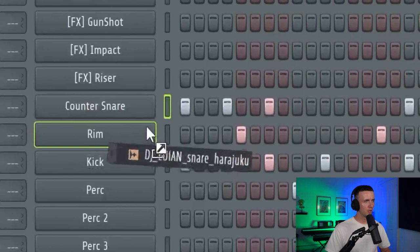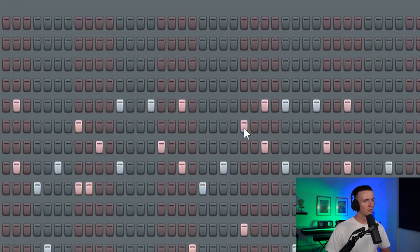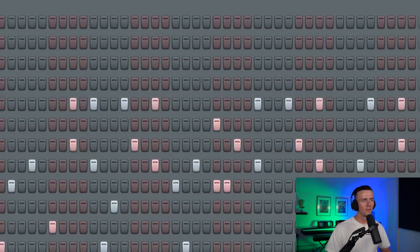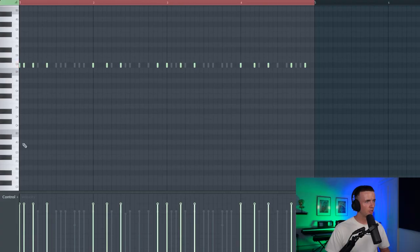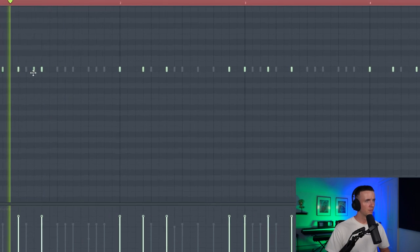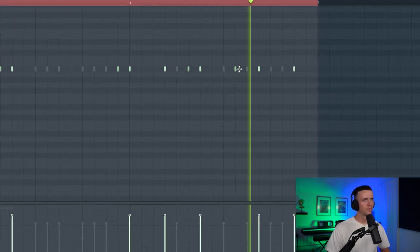I'm thinking a snare too, like this. And then just to make that shaker sound a bit more interesting, we can just add some filling in those. I think that's going to be enough drums for now — just wanted to get the bounce going. I'm just going to start building a melody around it then. If I need to add more drums, I will do.